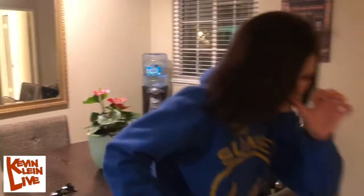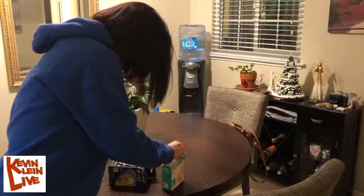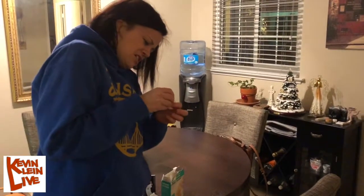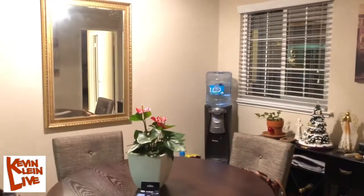Ow! Ow! God! Light bulb bullsh**. F**kin' a*****. I'm gonna get a different light bulb, that's what I'm gonna do.